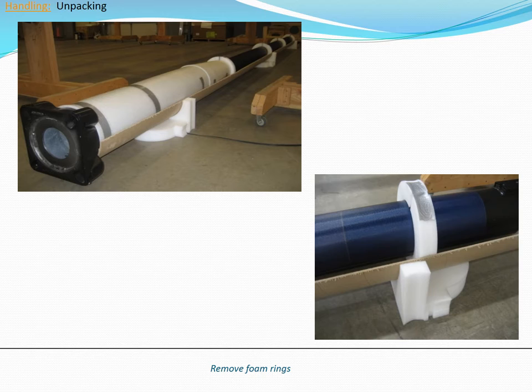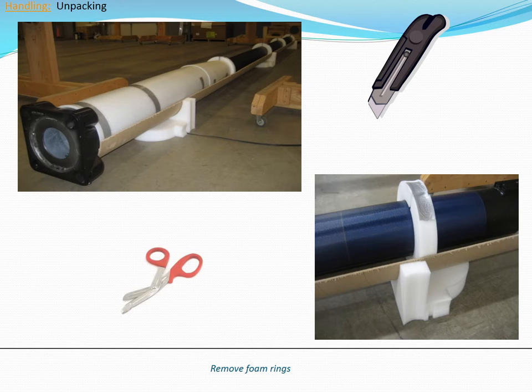To remove the tape and protective foam, you can use a utility knife, but be very careful not to scratch the pole or solar collector. If using a utility knife, be extra cautious if you have to remove foam wrapped around the base of the pole. You may also use scissors, but again, be very careful not to scratch the pole or solar collector.